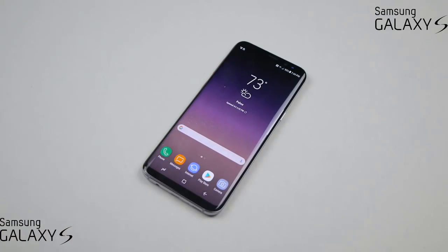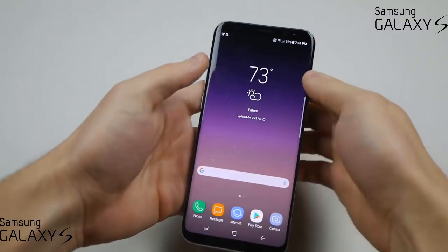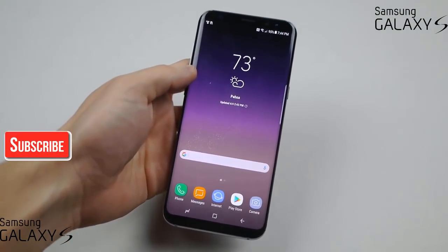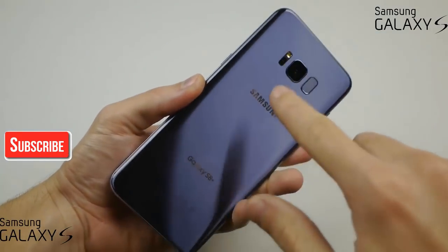What's up guys, TechRex here. Another year, another phone — I got the Galaxy S8 Plus here in my hands. This phone is absolutely gorgeous. I did get the orchid gray color and I think this is my favorite color.